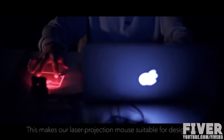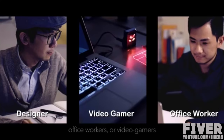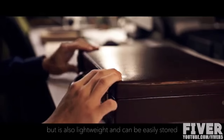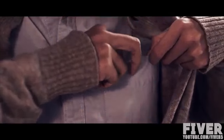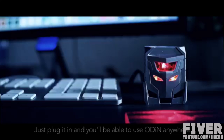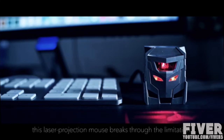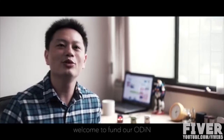This makes the Odin laser projection mouse suitable for designers, office workers, or video gamers. Odin not only breaks through traditional limitations, but is also lightweight and can be easily stored. Just plug it in and you will be able to use Odin anywhere, anytime. This laser projection mouse breaks through the limitations of a traditional mouse, offering an affordable experience. Welcome to fund our Odin laser projection mouse.